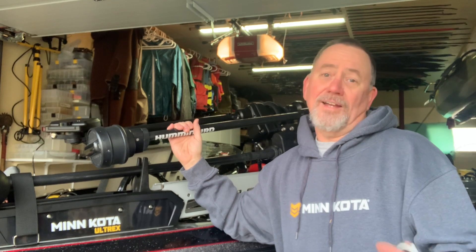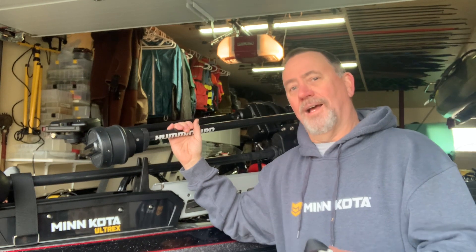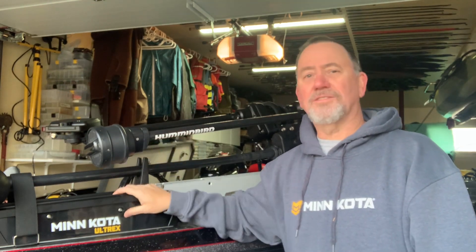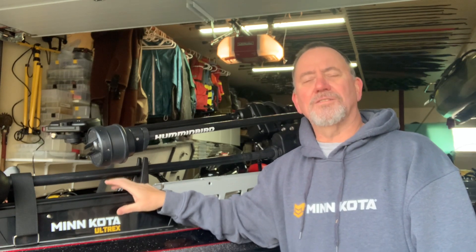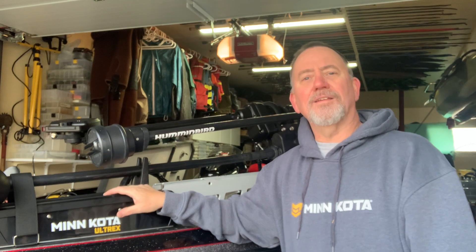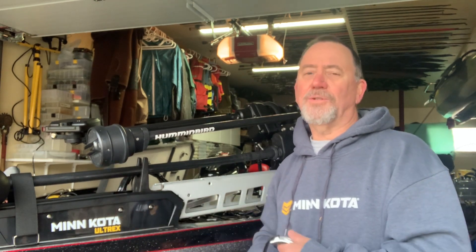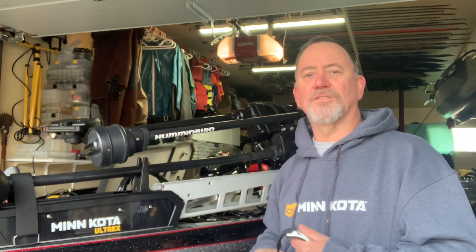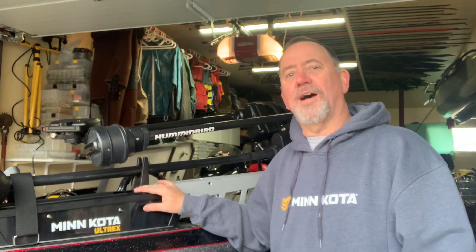I went on YouTube to see if anybody had installed one of these and hadn't seen one yet, so here we go — we're going to install this mount. You're going to see the advantages of it, I'll compare it to the old one, and I think you're going to like the improvements they made. As always, if you like this video, a like, share, and subscribe is always very much appreciated.